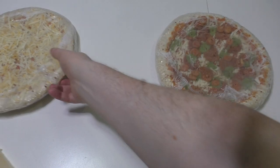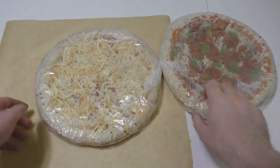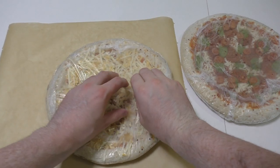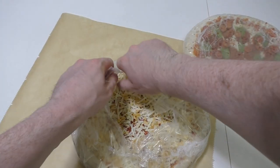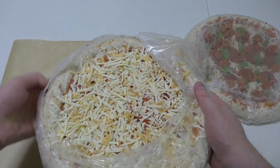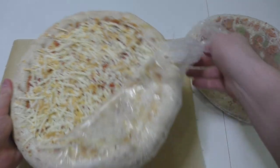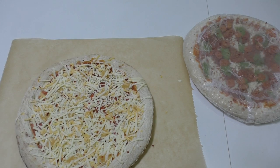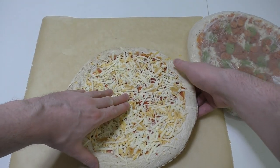They are frozen right now - maybe I can cut them while frozen, I'm not sure. Actually I don't know if what I'm doing is a good idea. I need to put the rest back into the freezer - I may wrap it in aluminium foil or something. Let's see - I tried to break the pizza into pieces.